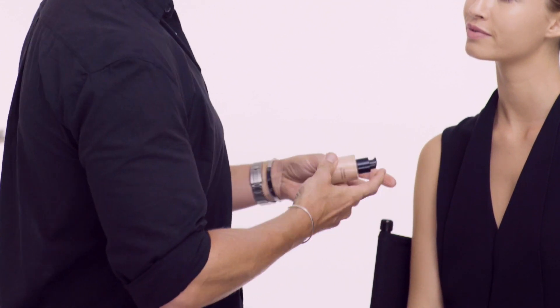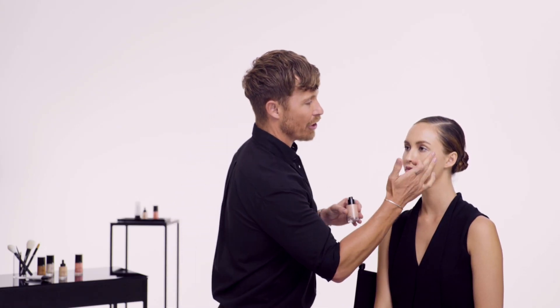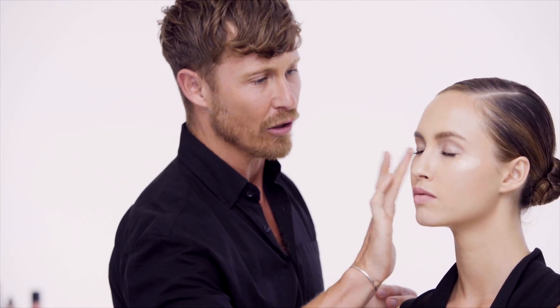The next step I'm adding Fluid Sheer, in number two. I add this to the areas of the cheekbone, down the center of the nose, and a little in the base of the chin. The Fluid Sheer just gives me that extra luminosity and makes the skin really glow.